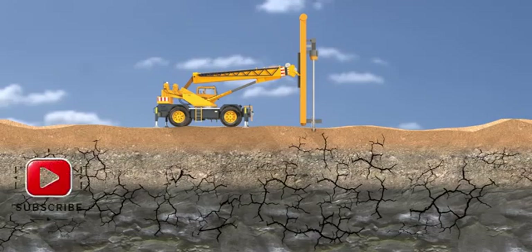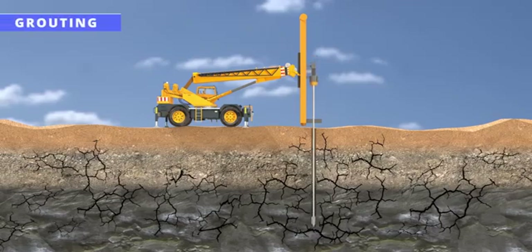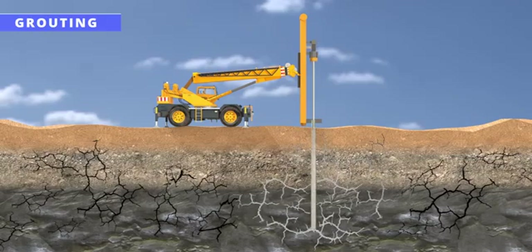The Himalayas are young mountains, and the rocks in this region have a lot of minor cracks inside them. In the grouting technique, cement is injected into these voids. The cement acts as a glue, and the rock becomes stronger.